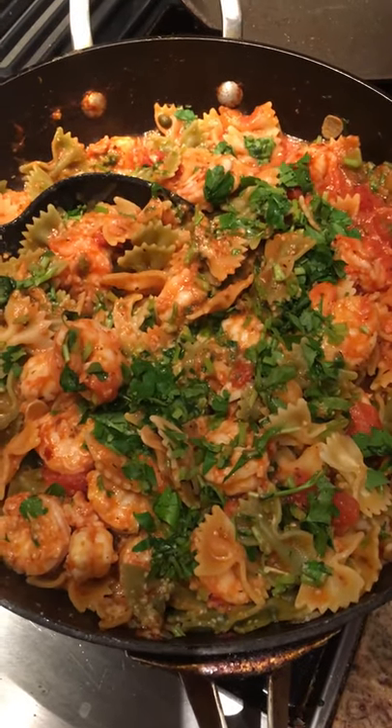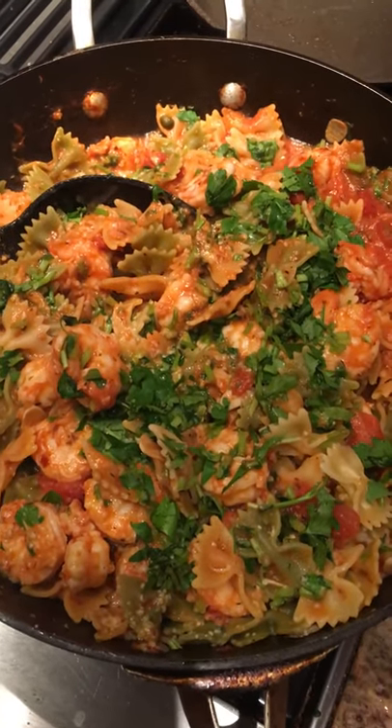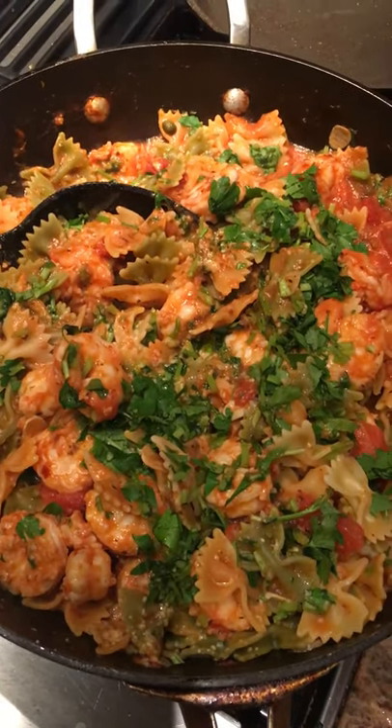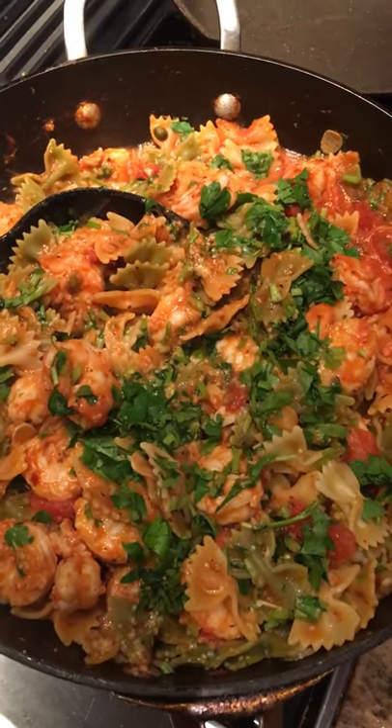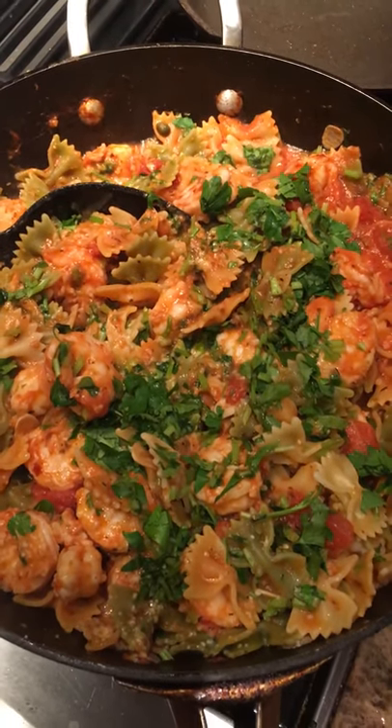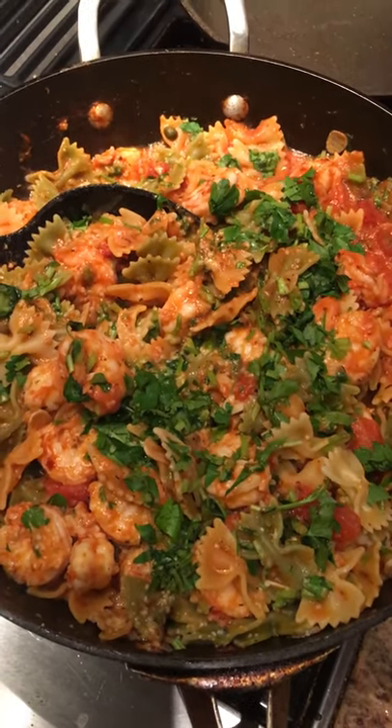The sauce is organic diced tomatoes, organic tomato sauce, shallots, garlic, olive oil, red wine, and some capers. I chopped up some anchovies very finely and mixed them into the sauce.